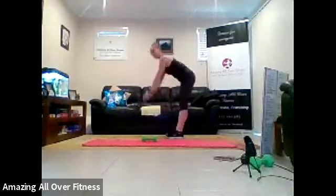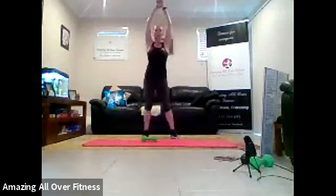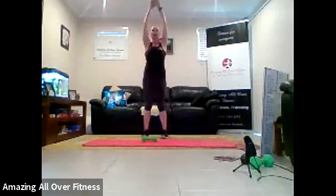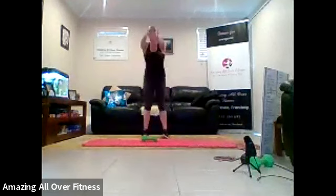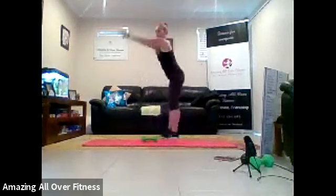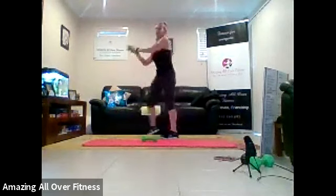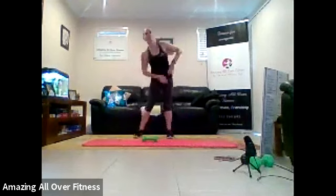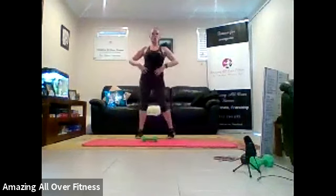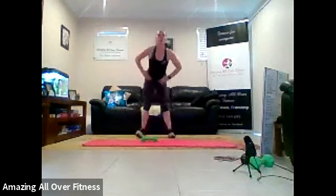Okay. Straight legs. Hinge it over. Don't tip too long if you're a little bit tight in the hammies. That's it. Two more, two, and one. Let's go to our hip rotation. Nice big circles. Other way.